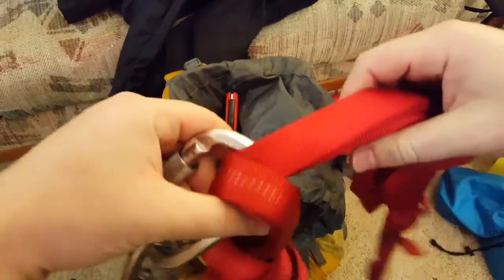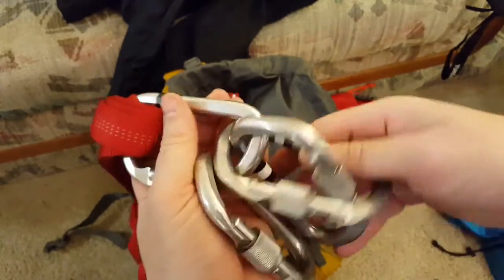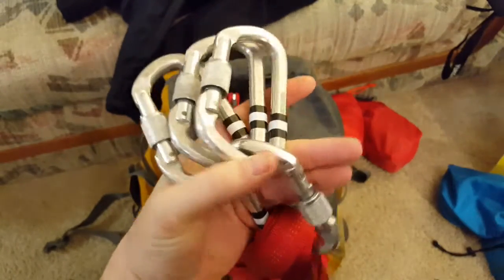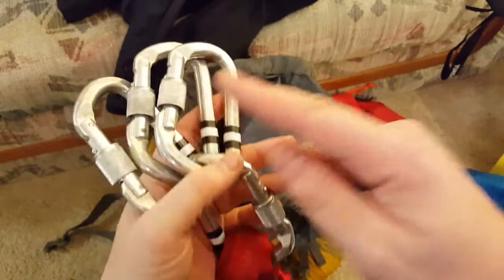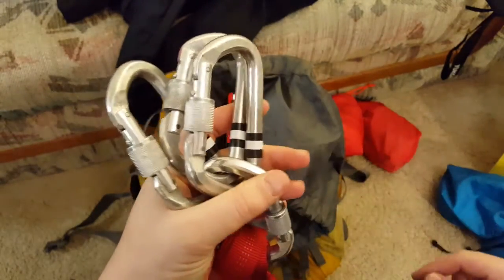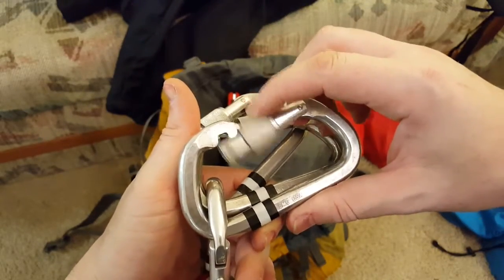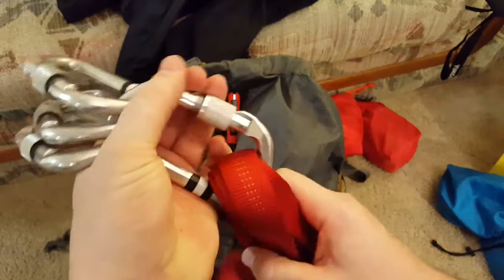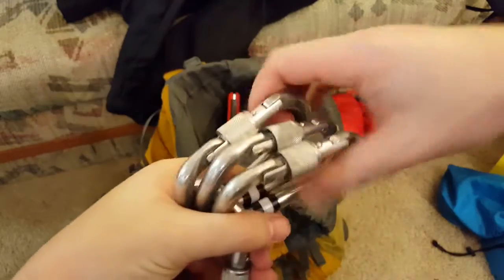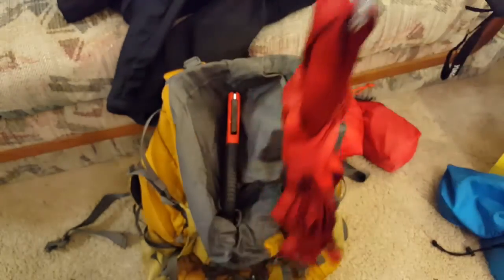Two 20-foot webbings — these are things I'm required to have. Four NFPA carabiners, all SMC, NFPA rated. These are light D-locking carabiners — fantastic bang for buck given how strong they are. They have a really wide gate which makes them easy to work with, especially when locking onto something bigger, passing a knot, or dealing with bigger rope.